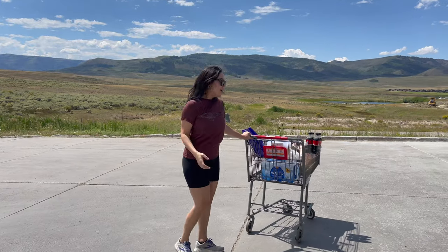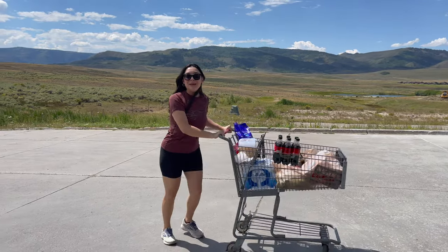Excuse me, ma'am. What do you think you're doing? I'm making some healthy meals so I can hike better.